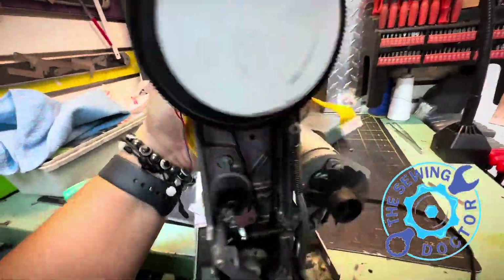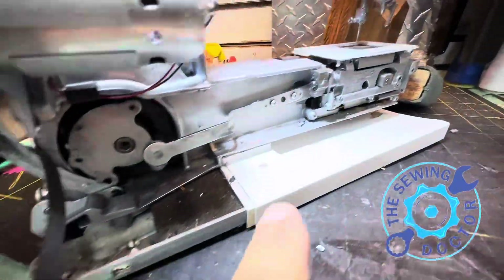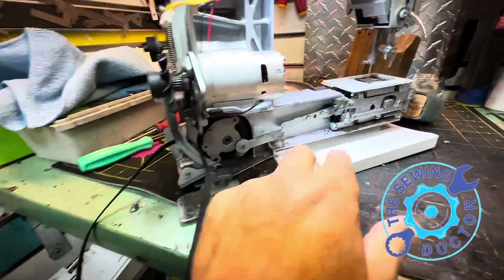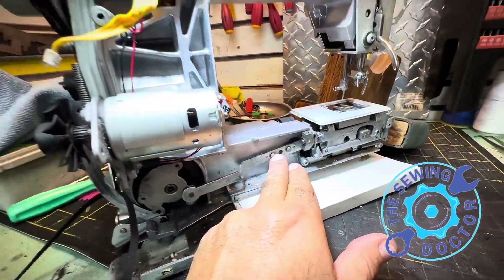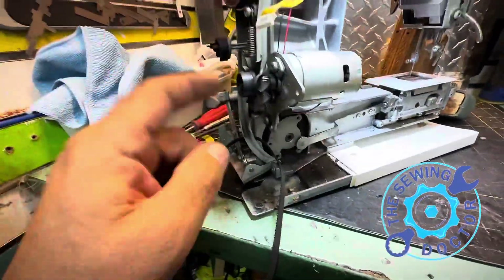The customer said it just needed a tune-up. I know this customer and have worked with them for many years. But everything was off. I had to change two screws that were completely damaged. Believe it or not, just crazy — everything was off.